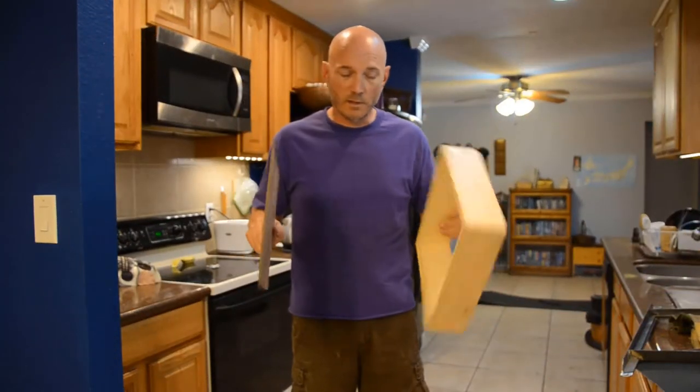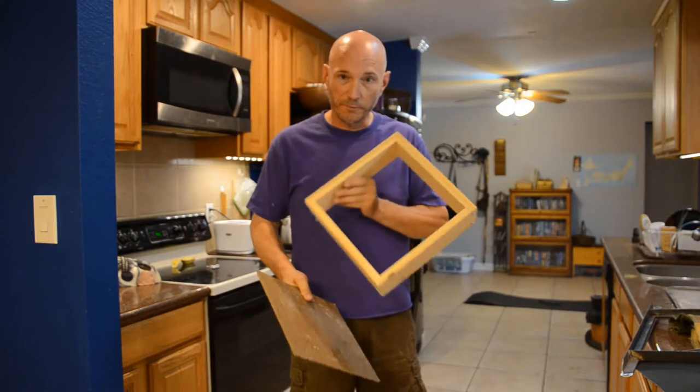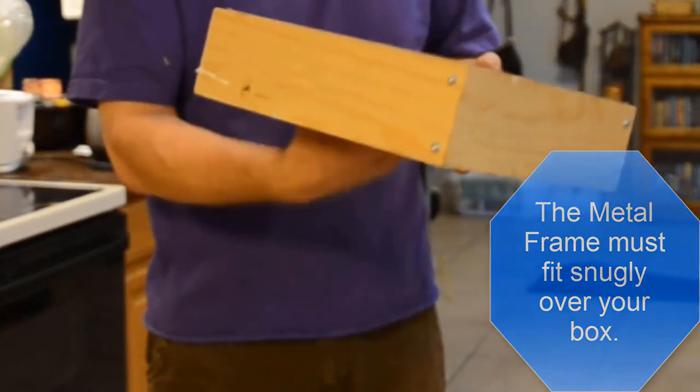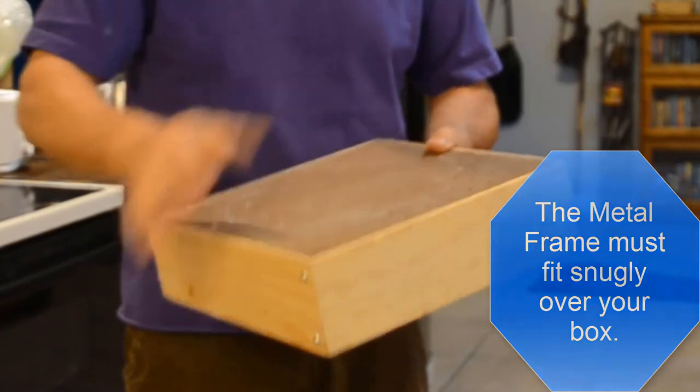The last thing you need is to get some of this pegboard, and you have to build a frame to set the pegboard in, because this is what your piece is actually going to sit on. The vacuum is going to suck the air through here, and you need these holes to actually pull the plastic down over the piece.